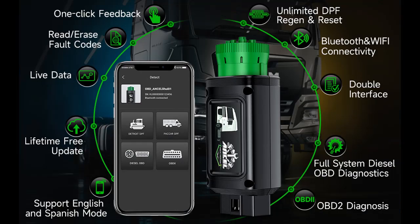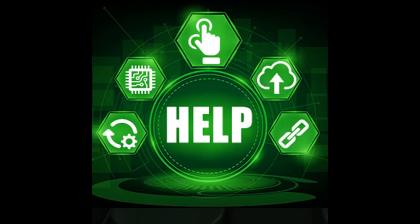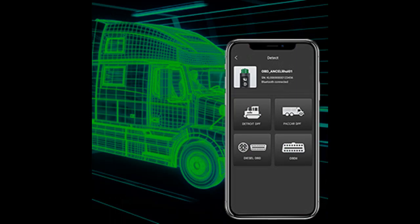Supported systems include: Powertrain Module — Engine System, Transmission System, Battery Energy System, Wheels System, Diesel Fuel System, Cluster System, Drivetrain System, and more. Suspension Module — Tire Pressure Control, Braking System, Suspension System, Exhaust System, After Treatment Control Module, and more. Body Module — ABS Bleeding System, Instrument Panel System, CAB Climate, Vehicle Management System, ESP System, Body Control System, and more.